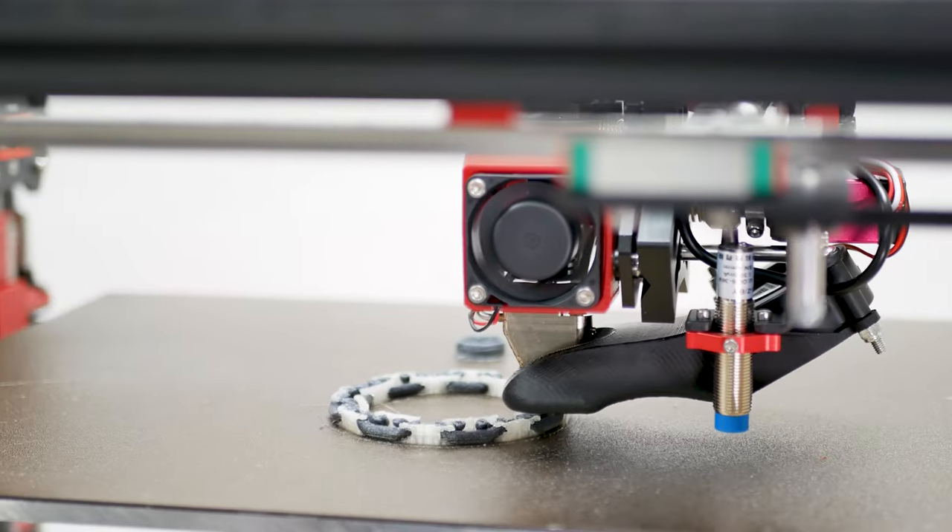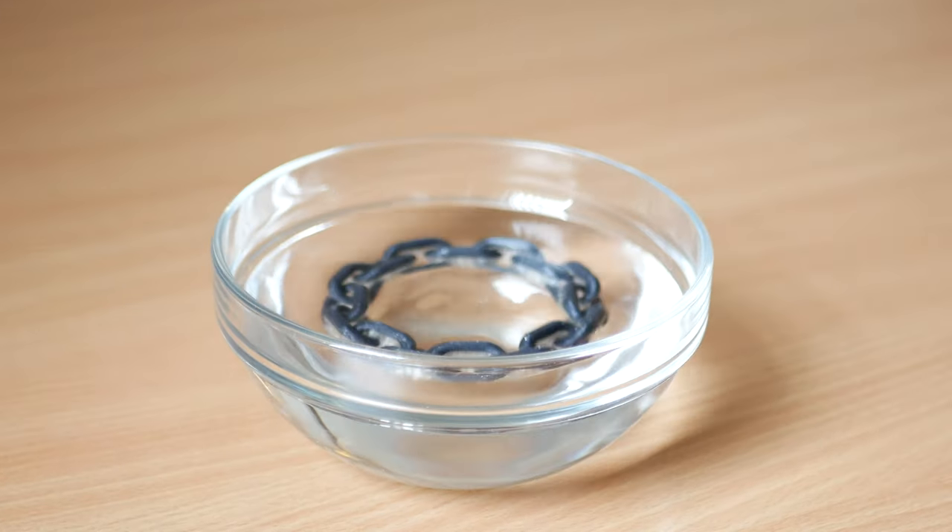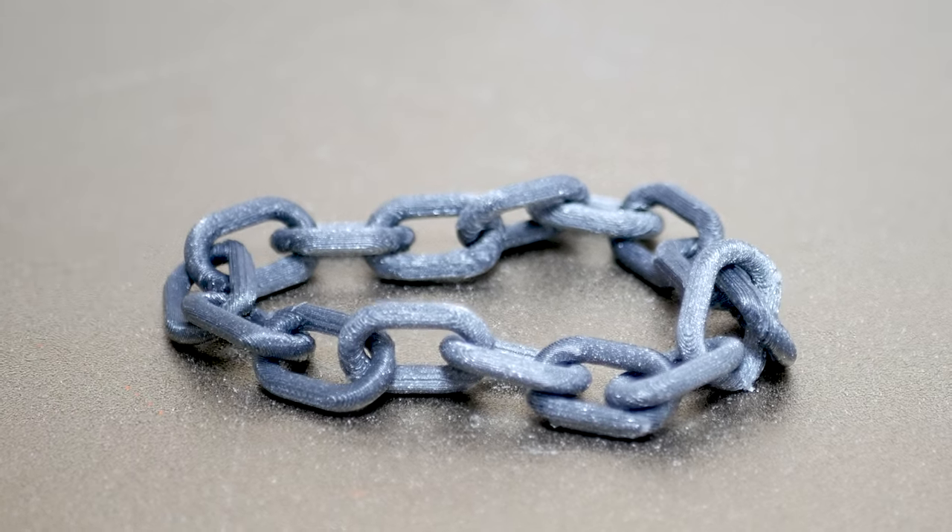Print supports in PVA and then dissolve in water to leave behind impossible objects such as this chain.